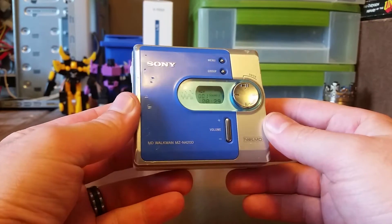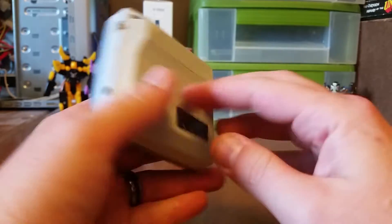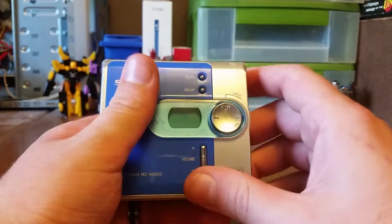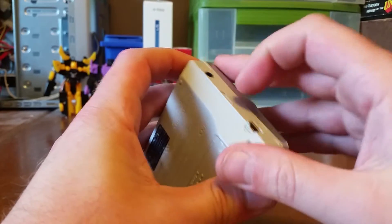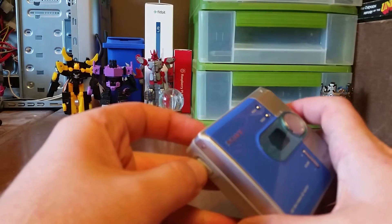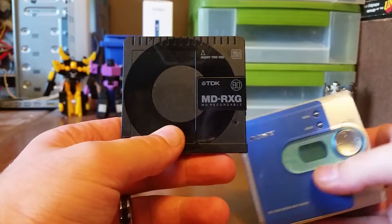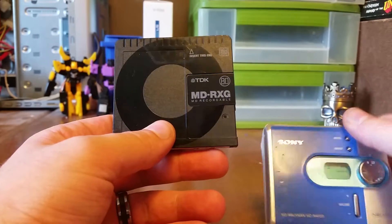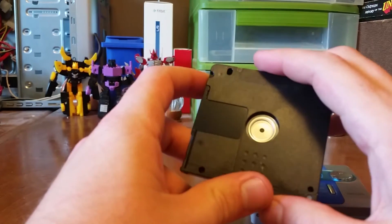Hey folks, today I wanted to do a video on the Sony MiniDisc Walkman — I'm going to be doing a teardown. The MiniDisc system was really big in the late 90s and early 2000s. It was the type of thing that if you had extra money, it was a premium kind of thing. The MiniDisc system was released by Sony and the idea was you could put your music on here.